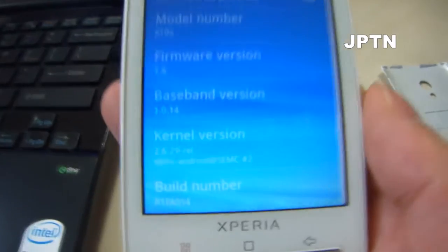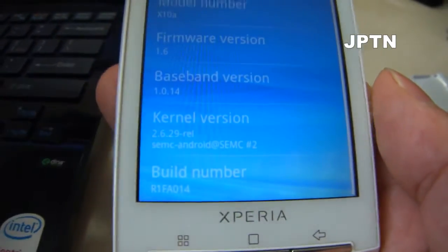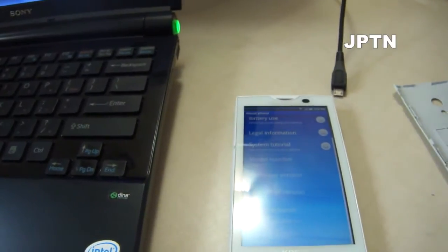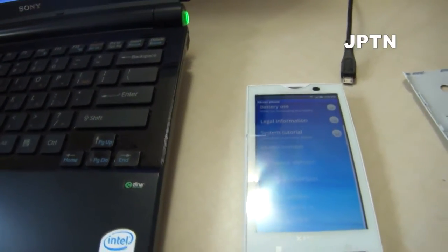I've got an X10 running 1.6, and I'm going to show you how to update to the new 2.1.1 and how to root it using Super One Click, because Z4 root no longer works.